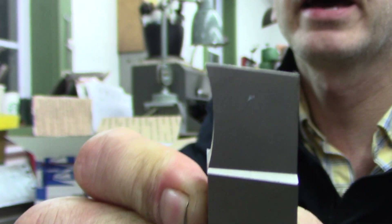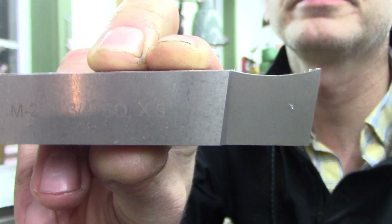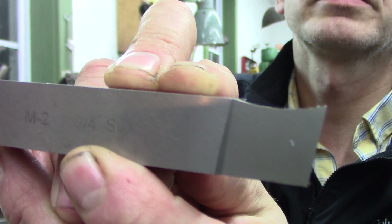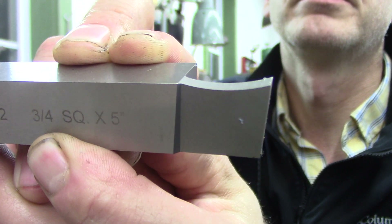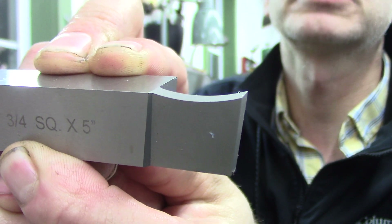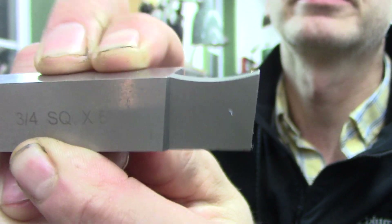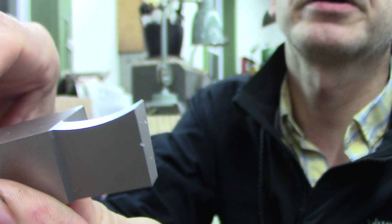Look at that positive rake — that upward angle. When a tool points up towards the sky, it's positive rake. When it points down, it's negative rake. So this thing's a double-sided wonder right there. Look at that scoop.